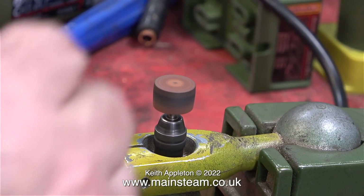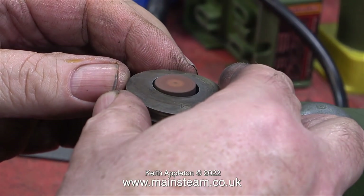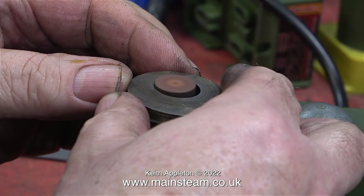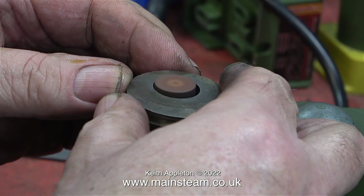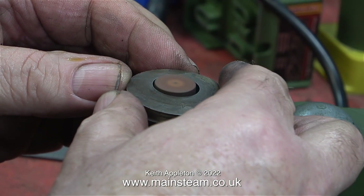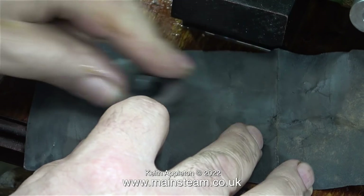Once I cleaned up the damage around the slot in the crankshaft, I thought I would leave it at that because the crankshaft is very true. Using my bench-mounted Proxxon motor tool with a grinder fitted, I very carefully smoothed out the inside edge of each of the eccentric sheaves. I can only recommend this if you've had some experience at doing this sort of thing.